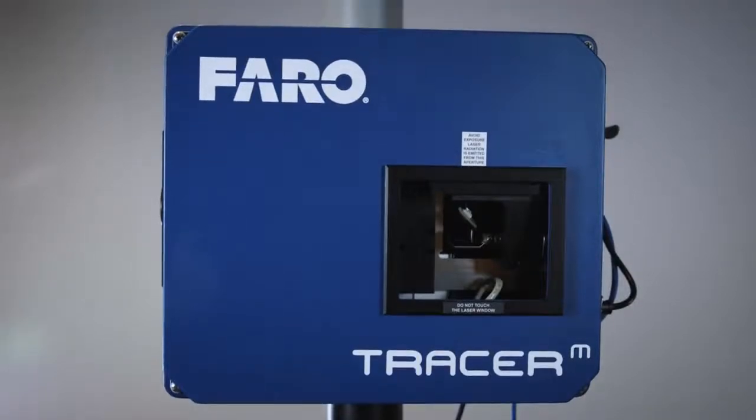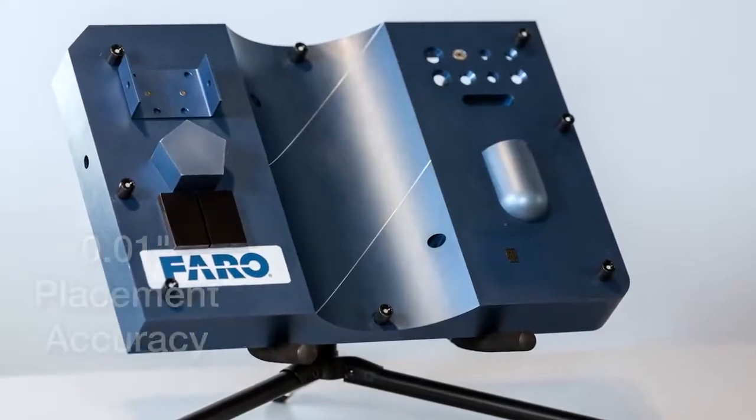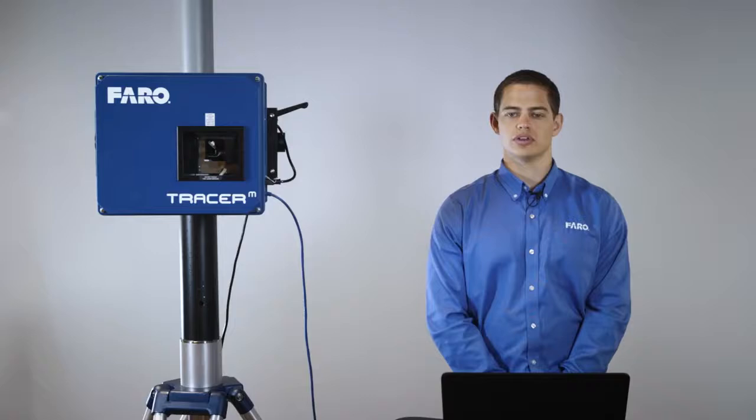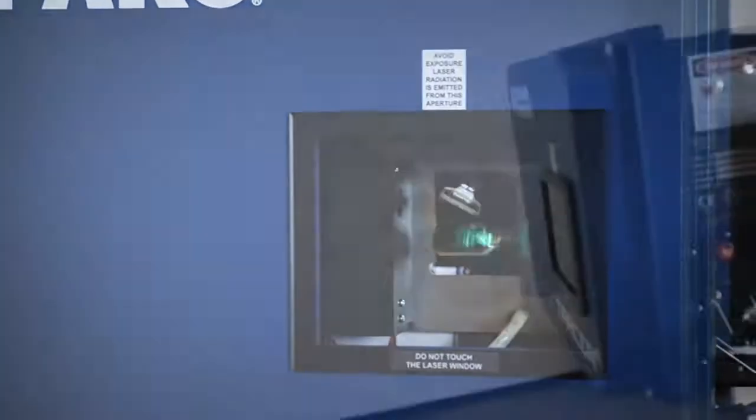This is a high-accuracy production device capable of 10 thousandths of an inch placement accuracy. The Tracer M has a working range of 6 to 50 feet, and at that max volume it has a 50 by 50 foot working area.